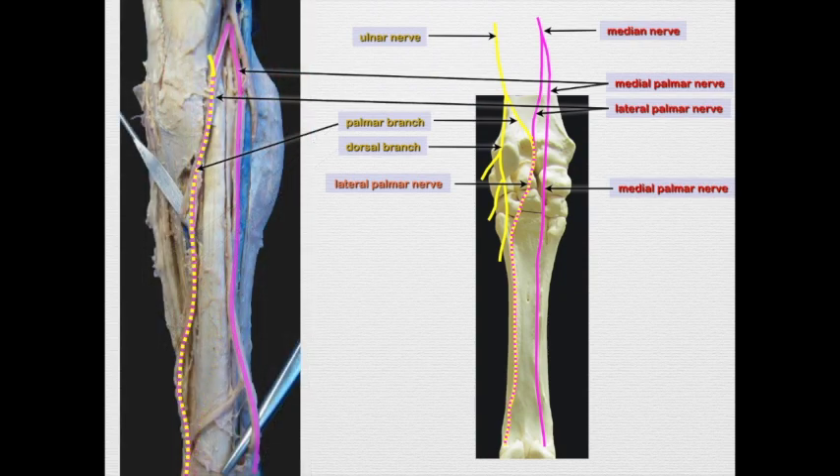The palmar nerves are palpable along the side of the flexor tendons. Then about mid-metacarpus, we see a branch coming off the medial palmar and coursing over to join the lateral palmar — that is the communicating branch. You can run your finger along the palmar aspect of those flexor tendons and sometimes feel it pop under your finger.